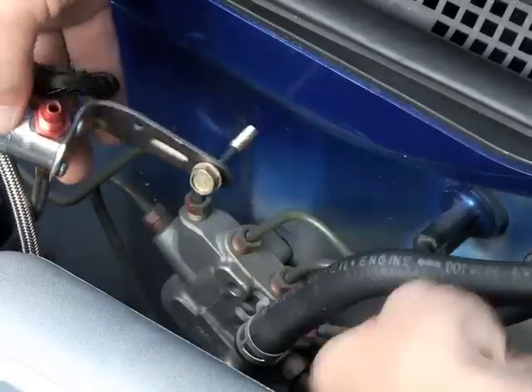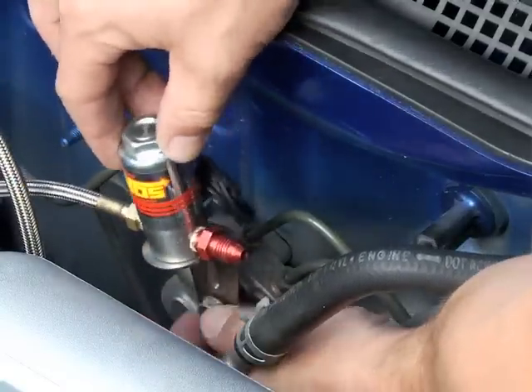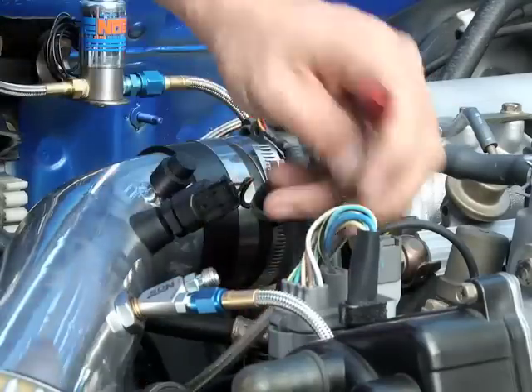Of course, if needed, bend and twist or add bolts and accessories to position the solenoid in a place that will allow the nozzle fuel feed line to easily connect to the nozzle.